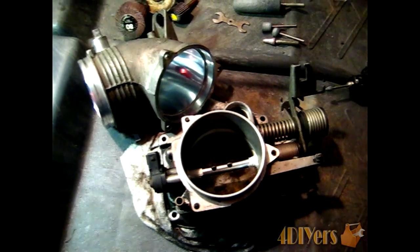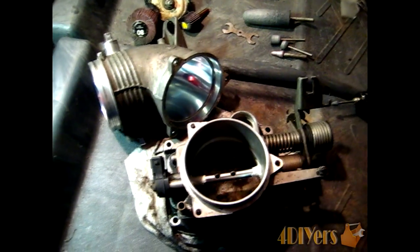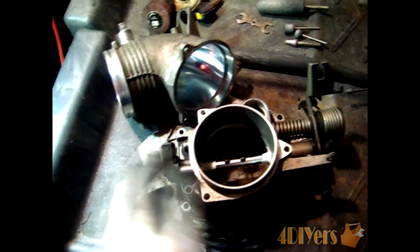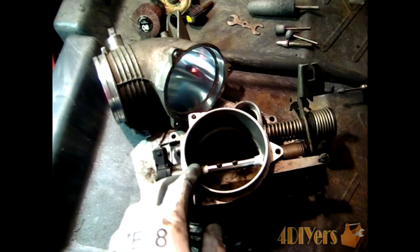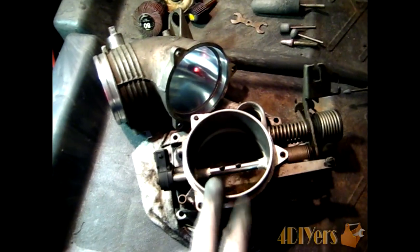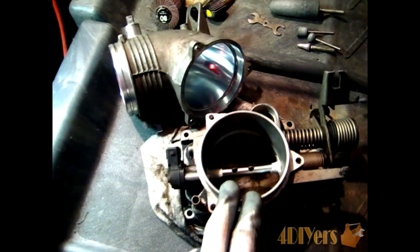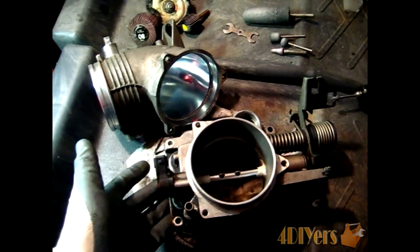Hello everyone. In this video I will be doing a demonstration on how to polish and port your vehicle's throttle body. In order to do this procedure you will have to remove the throttle body off the vehicle. You will have to do a little research to determine how your throttle body comes off the vehicle. This throttle body I have here today is from my 1997 BMW 540i, and as you can see I already have it removed.